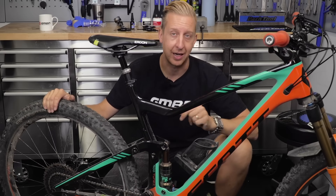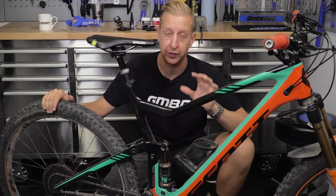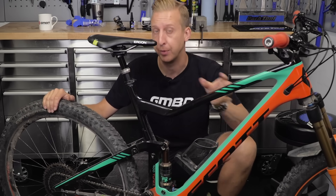An air can service is fundamentally the same on any air shock, so it doesn't matter whether it's RockShox, or Fox shocks, or DVO, or any others. It's the same principle. You slide the sleeve off, clean it, and put it back on again.